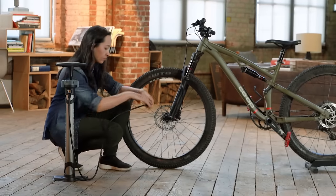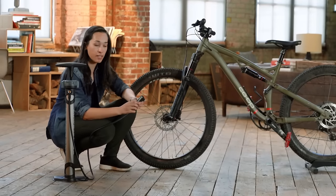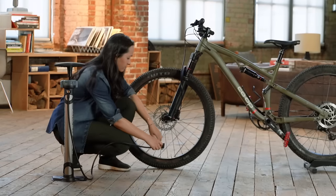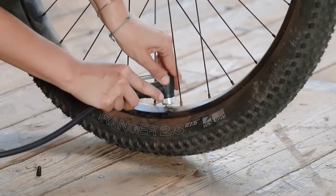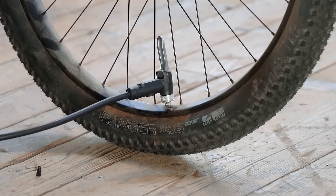Now we have our bike pump. Most pumps have a lever attachment like this — you can pull the lever up to lock it in. Some of them have a press-on attachment; either is fine. Push it onto the valve and pull the lever up to lock it into place. And now we're ready to add air.